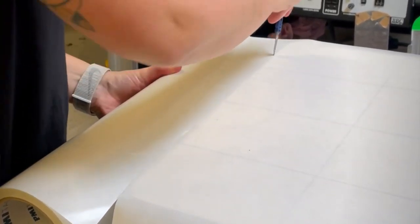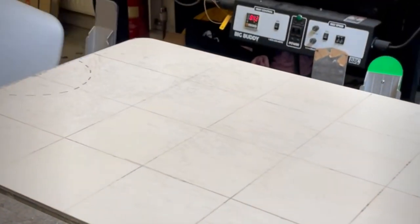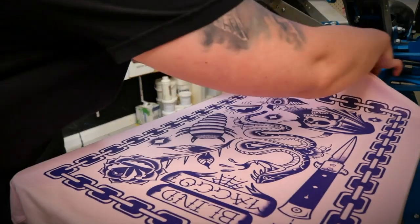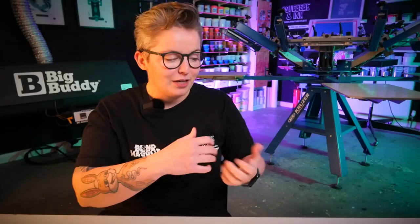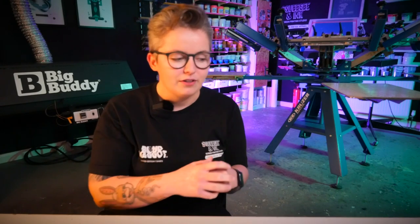The adhesive holds down the t-shirt and also protects the platen. We draw our registration lines underneath it so we can line t-shirts up nicely. It holds the shirt there for many many prints, and if we need to reinvigorate it we can just quickly rinse it with some water and it's basically like having fresh adhesive on our platens every time. If you can't quite stretch to getting the dual-tack stuff, some people use spray adhesive or even water-based adhesive on their platens.